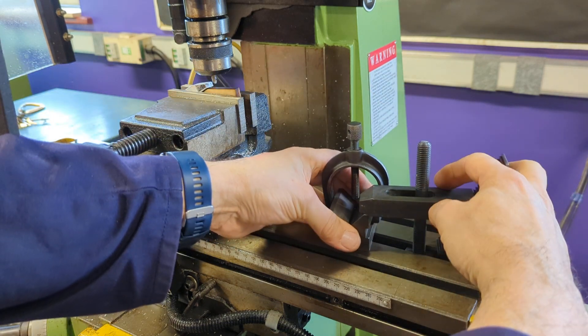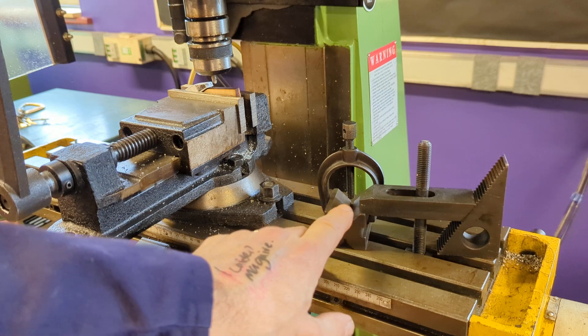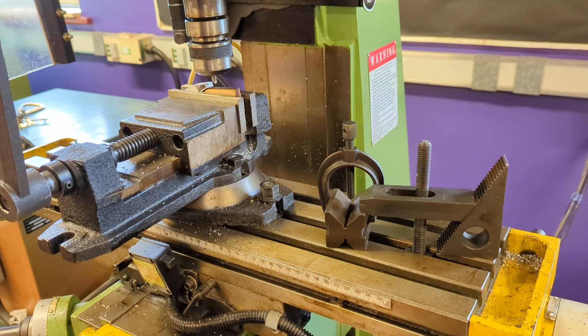I could clamp that down with a nut and clamp a circular section here using direct clamping onto my job. Direct clamping drawbacks: it's going to take quite a while to set up. But on the plus side, you have got very accurate, secure clamping and nothing's going to move - you can be sure of that. So there's clamping your work when you're using the vertical miller - those are the things to think about.